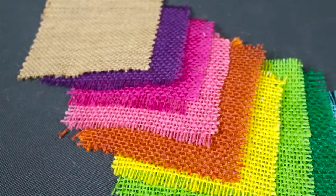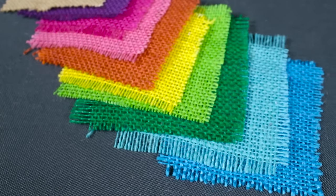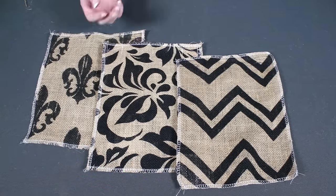You can use this burlap for table runners, lampshades, window treatments, crafts, and much more. Printed burlap is also great for decorative uses.